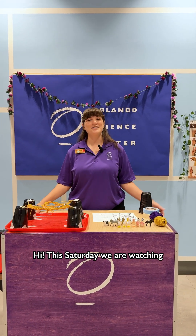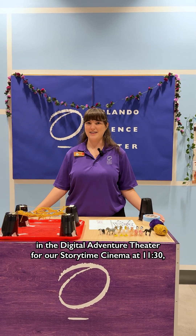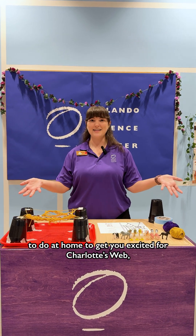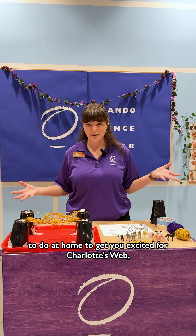Hi! This Saturday we are watching Charlotte's Web here in the Digital Adventure Theater for our Storytime Cinema at 11:30, and I thought I'd show you guys a really fun activity to do at home to get you excited for Charlotte's Web.